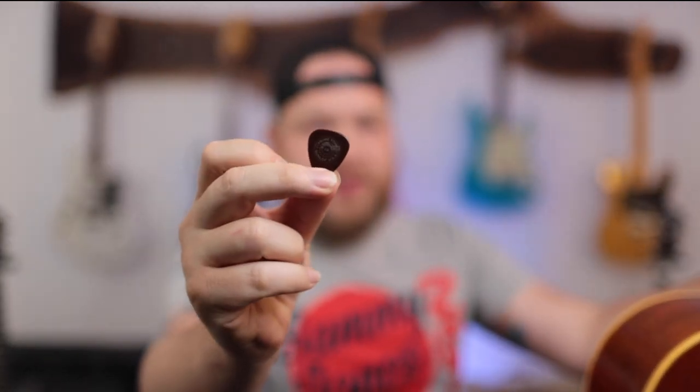For my picks, I use the Dunlop Primetone — these are my favorite picks. They just sound killer. To me they sound like a Blue Chip, and they are like $1 to $1.50 a piece rather than like $35 for a Blue Chip. Man, intonation is really good. Let's get it restrung and cleaned up.